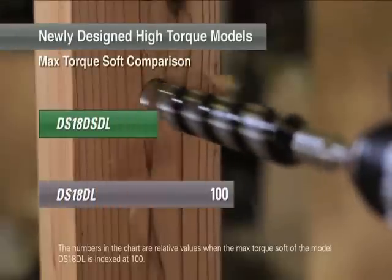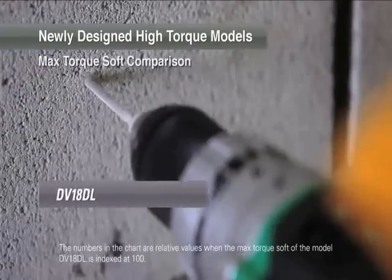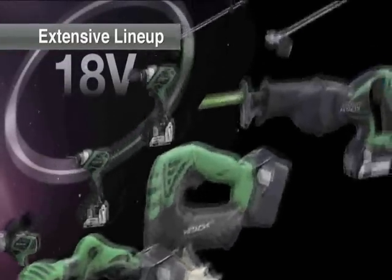Newly designed driver drills and impact driver drills provide substantially higher tightening torque compared to conventional models. An extensive line-up of 18V series for professional use.